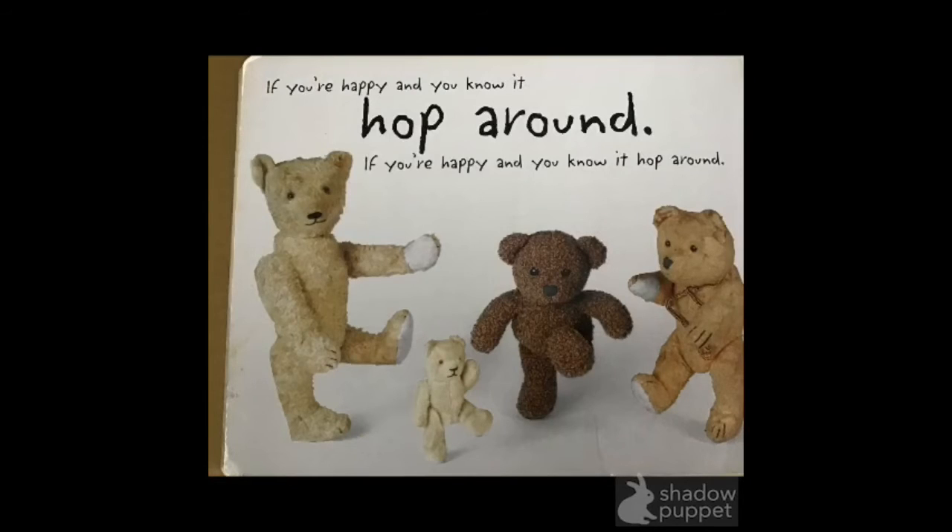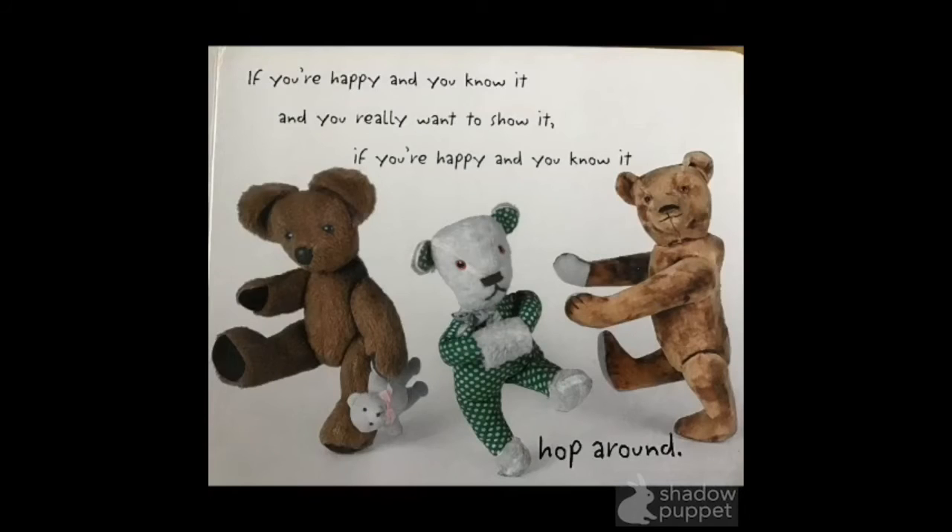Hop around! Hop! Hop! If you're happy and you know it, hop around. Hop! Hop! If you're happy and you know it, and you really want to show it. If you're happy and you know it, hop around.